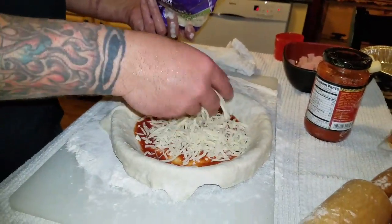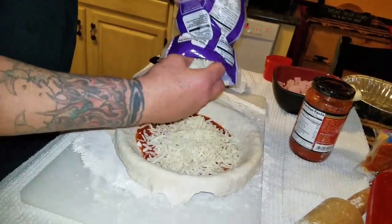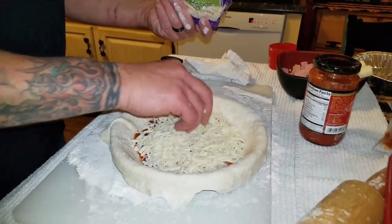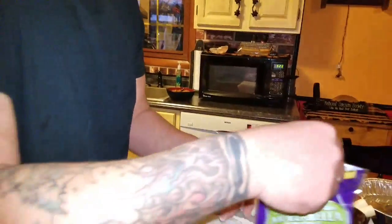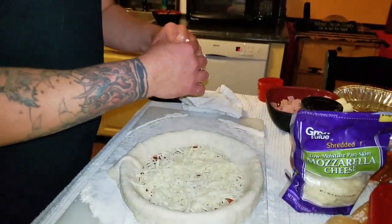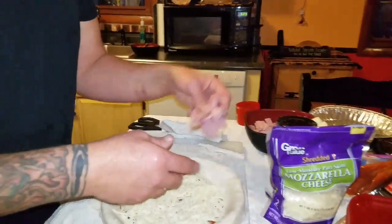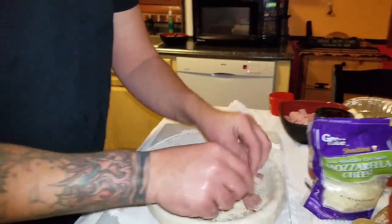We're going to throw your favorite toppings in here, so we'll throw some cheese — at least the amount of cheese you want. I like meat, he likes meat — it's rubbing off. So we're going to throw some cheese. Never mind the flour I got over my shirt already. Just going to put some ham in here; if I was eating this I'd throw some onions in, but I'm not.